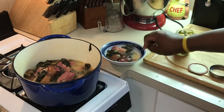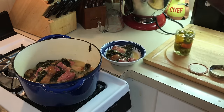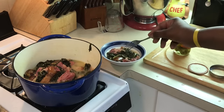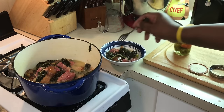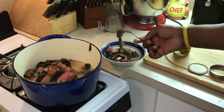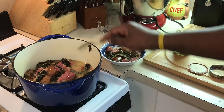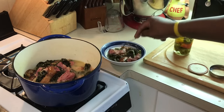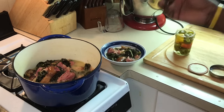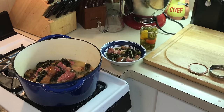The ham hock's so tender, the greens are so tender. This is so good, y'all. I do have some cornbread to go with this — I'm just tasting it like this right now. This is so good. Mmm, wow — don't get no better than this. It's a meal in itself, y'all. If you want to try this recipe, please comment, please subscribe, please share, and hit that notification bell so you'll be notified when I upload more videos.